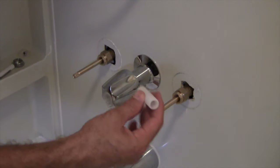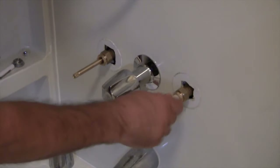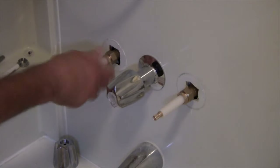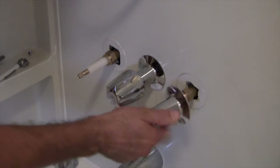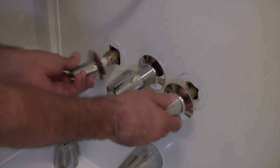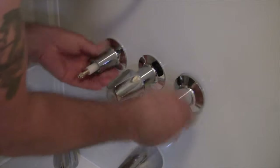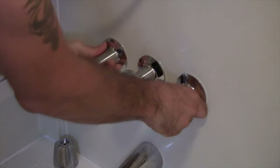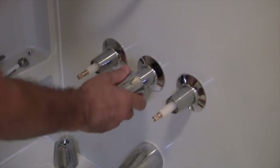Now use the flange nipple — remember that the tapered edge goes in first. Put that in until it's hand tight. Here's the flange nipple for the hot — hand tight. Then put the flange on. Here's the flange for the cold and here's the flange for the hot. Put those in tight, reasonably tight, not crazy tight but reasonably tight. Everything feels good.